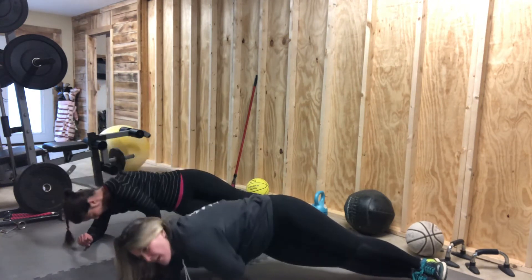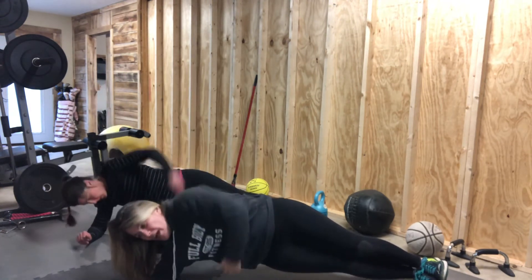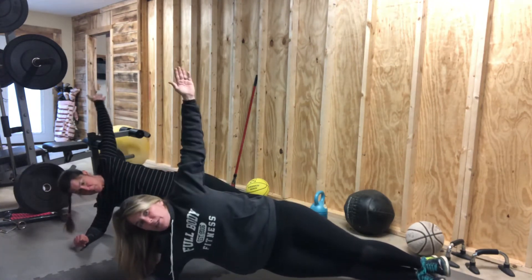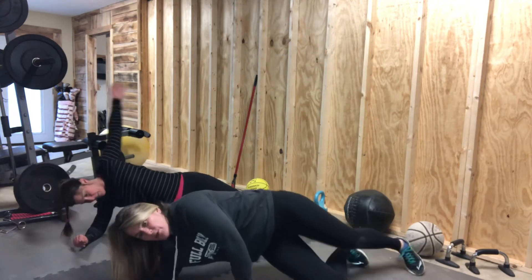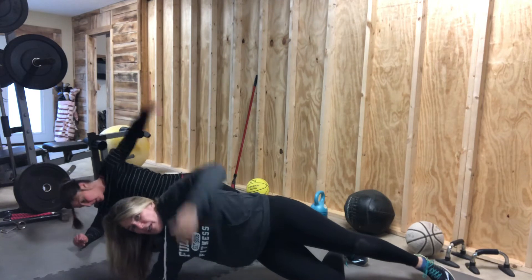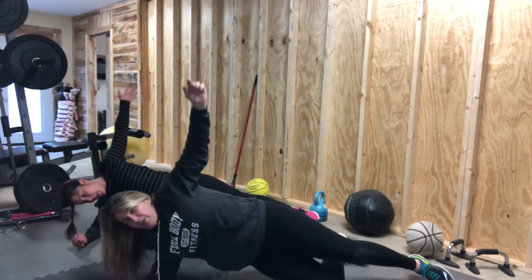Now you're going to repeat this set and then two more sets. If you cannot hold yourself, you can go to your knee and leg out, and twist through. If you need to, there's always modifications.